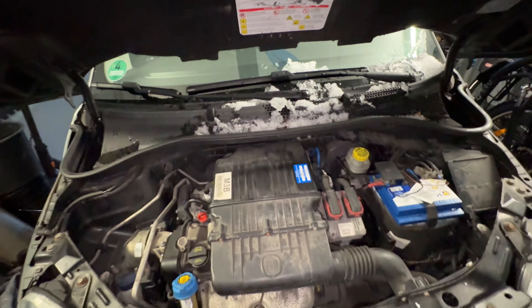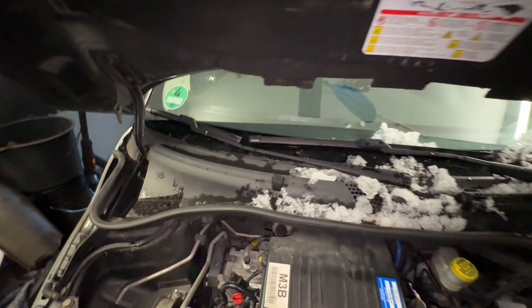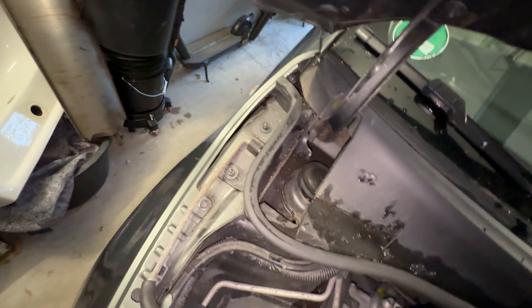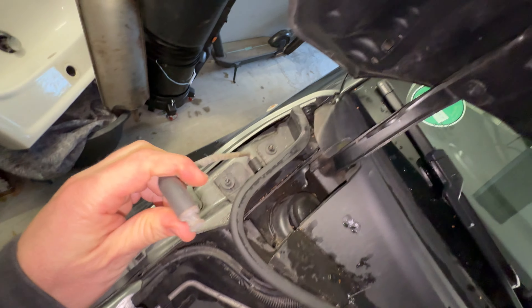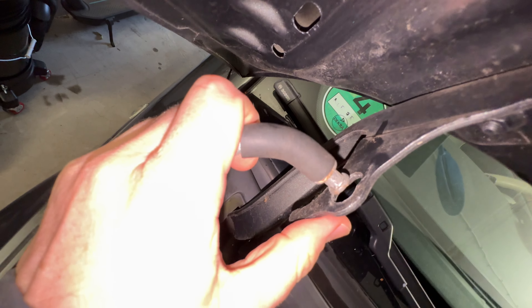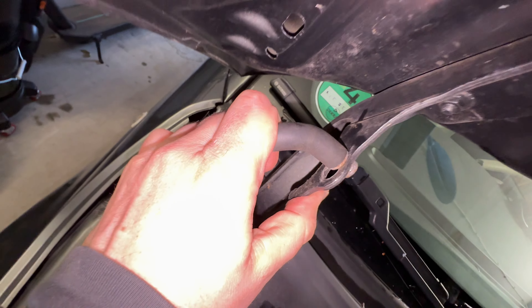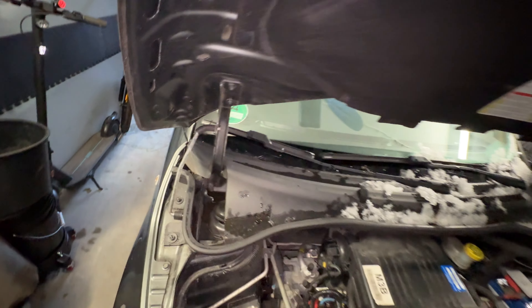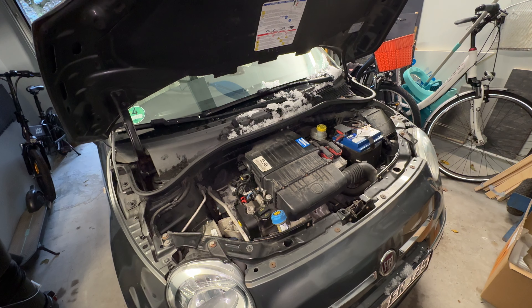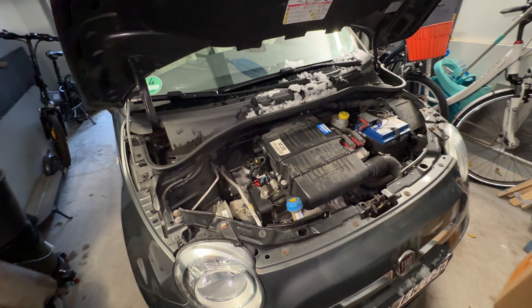If we now unlock this second lever, we can open the car hood completely. The hood is now in your hand. Looking at the left side as you stand in front of the car, there is another lever to lock the car hood into position so we can start working on the engine.